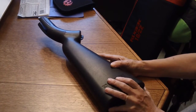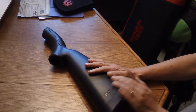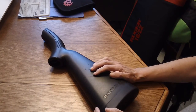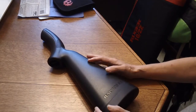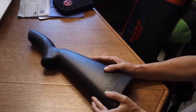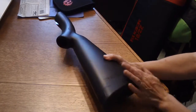It comes with two eight-round magazines. The one thing I don't like about it is it's only eight rounds, but you can buy longer or extended magazines for it. It is 35 inches when assembled and 16.5 inches when stowed, and I'll show you all about the stowing.